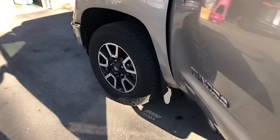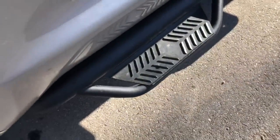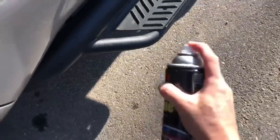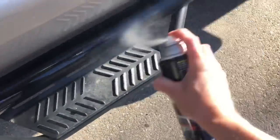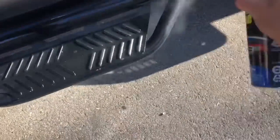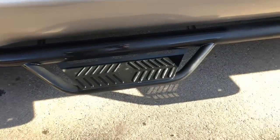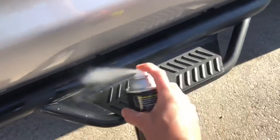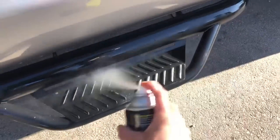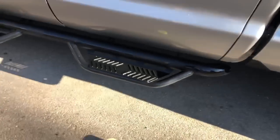How about these steps here? I haven't even cleaned them or protected them at all — they're rusting a little bit. But let's say I just want to look good in the moment, or I want my customer to feel really good about their vehicle. Anything that's black on the exterior is at least worth a test spot to see what can be done.